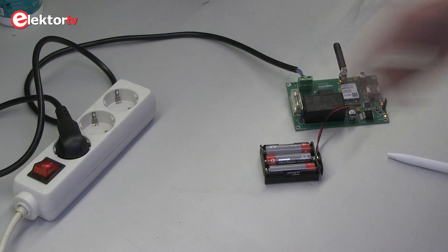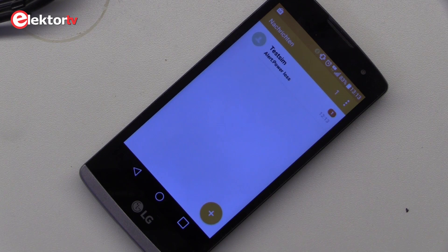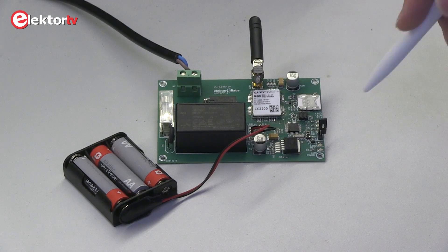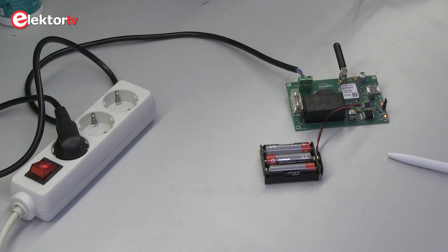To demonstrate the system, we will simulate a mains outage by flipping the switch. As the mains no longer supply the module with the mains frequency, the backup cells will be used to send a short message and power off the GSM modem afterwards to save power. The chemical backup cells are three AA batteries for convenient operation and replacement. If the power restores, the module detects this event and sends a short message.